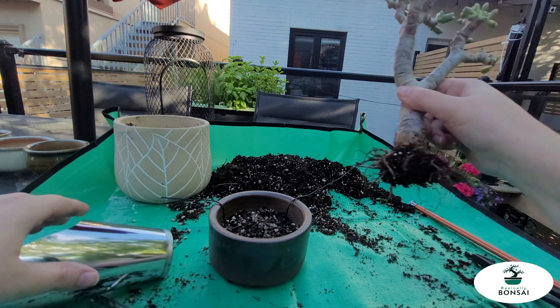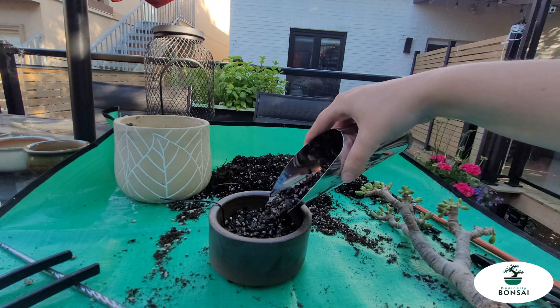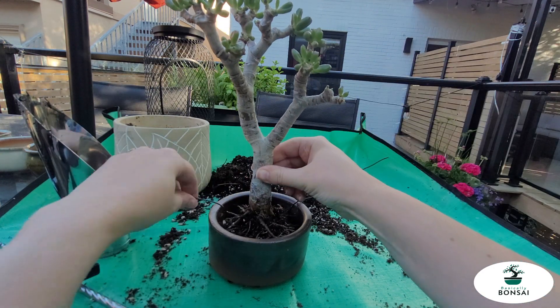Now, some of you might have already noticed a mistake I made. I didn't notice it at this point, but we'll see if you guys can figure out what I did wrong.